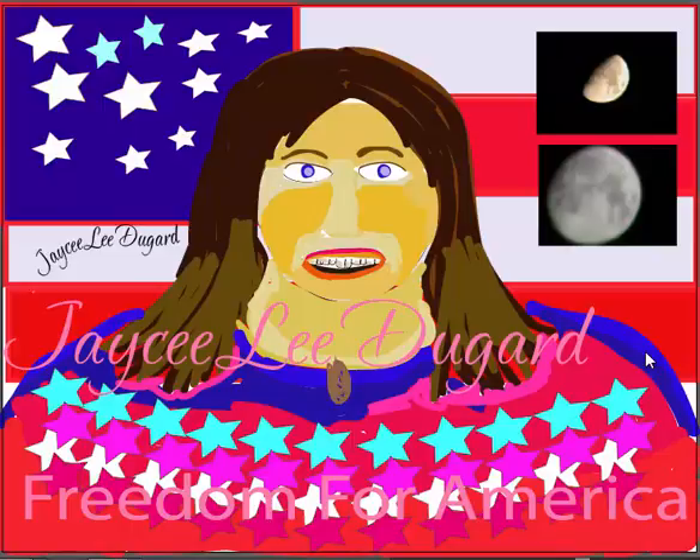Hello there everyone. I'm going to show you right here the JC Dugard 'Freedom for America' activity. This talks about coming up for independence for the 4th of July holiday.